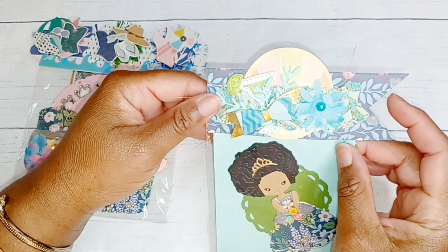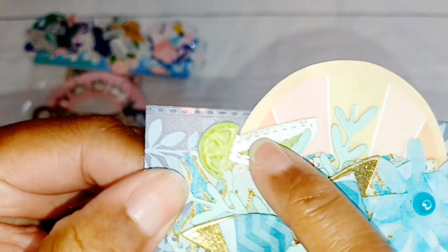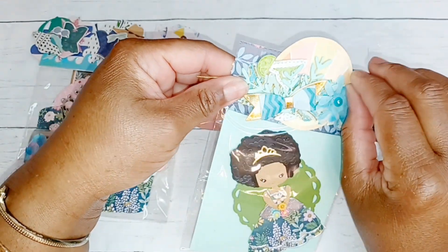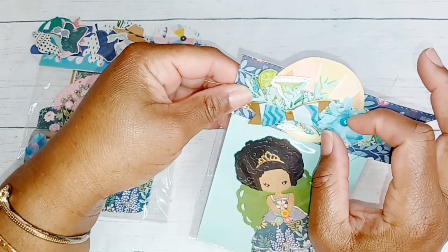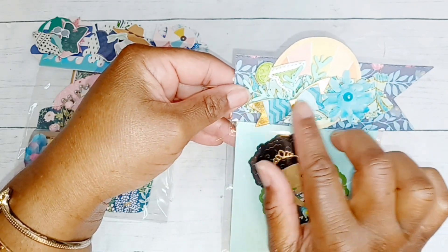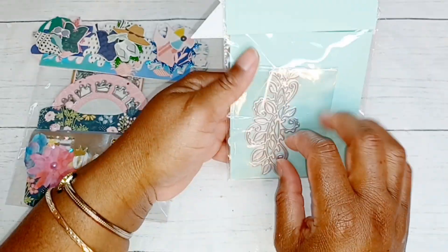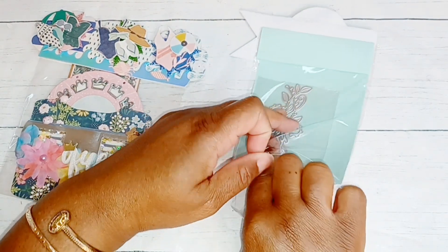Let's go through this package. This bag topper is so cute - it looks like a banner, with a little round piece of ephemera in the background. She has die cut out this margarita glass and you have to see the little salt around the rim - I love it! She has a little line on the glass too. This super delicate flower feels like crepe paper or tissue paper, and there's a really gorgeous bow with a gold backing and little leaves.